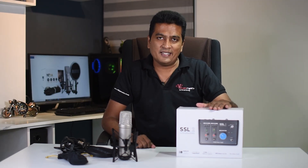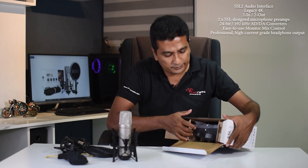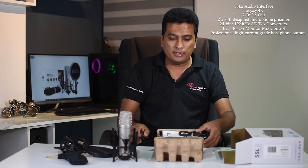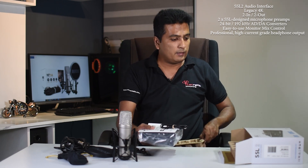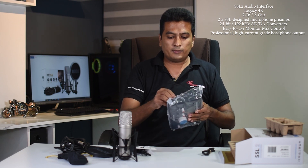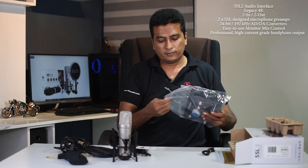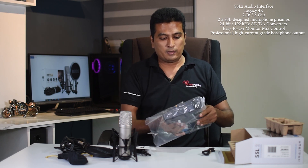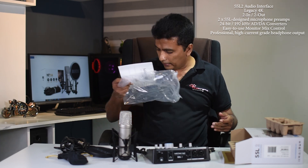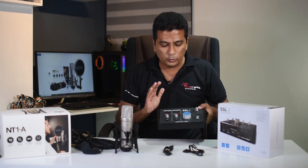I'll unbox the SSL audio interface now. I'll put the box open. This is the SSL2 Audio Interface.